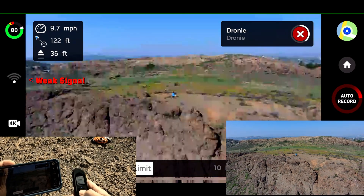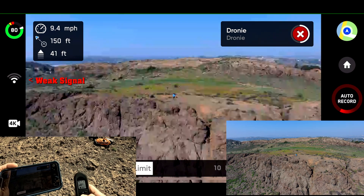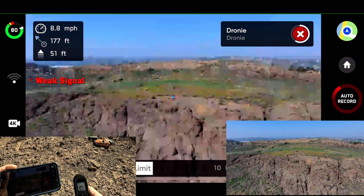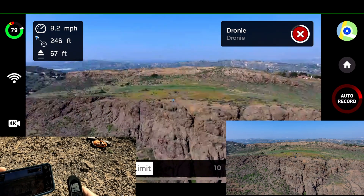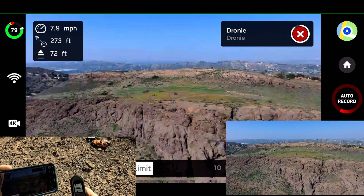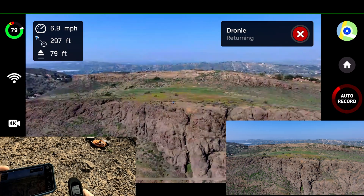One hundred. Pixellation. One fifty. Two hundred. Two fifty. Three hundred.